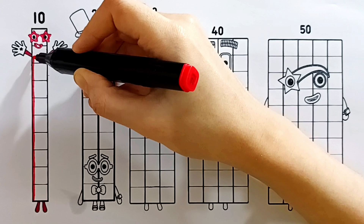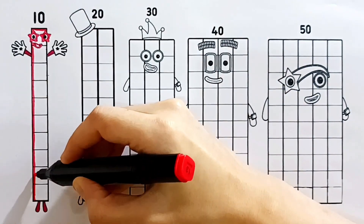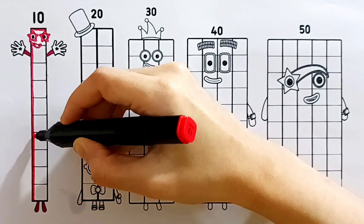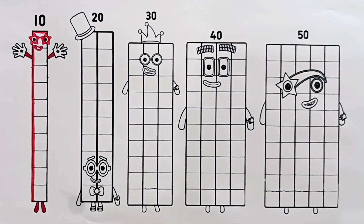Let's make them shine. We finished number block 10 — he looks amazing! Now let's get ready to color number block 20.